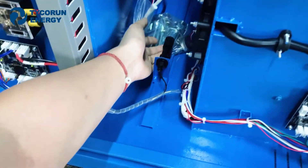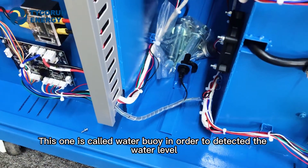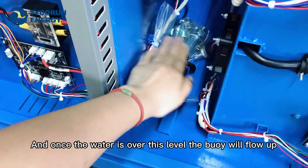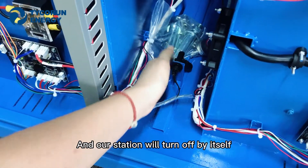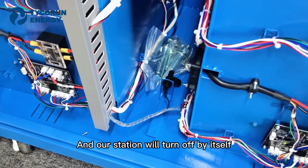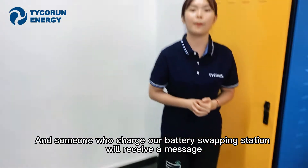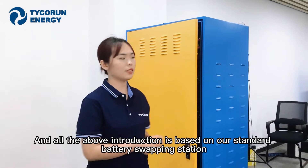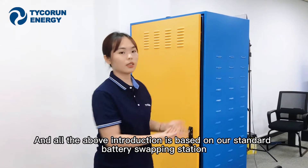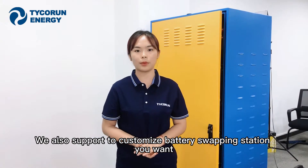Please look at the bottom — this is a water level sensor float, in order to detect the water level. Once the water rises above this level, the float will rise and our station will turn off automatically. Anyone who manages our battery swapping station will receive an alert message. All the above introduction is based on our standard battery swapping station, and we also support customizing the battery swapping station to your needs.